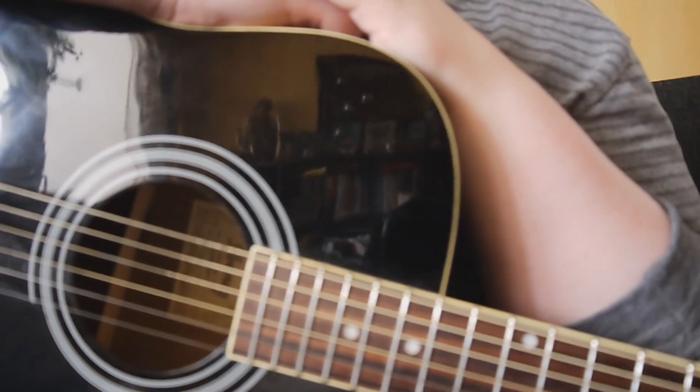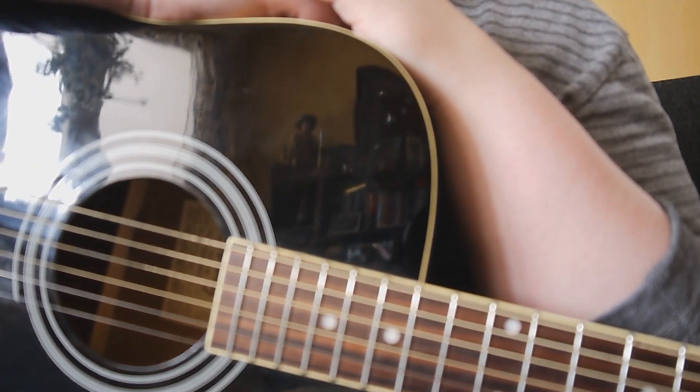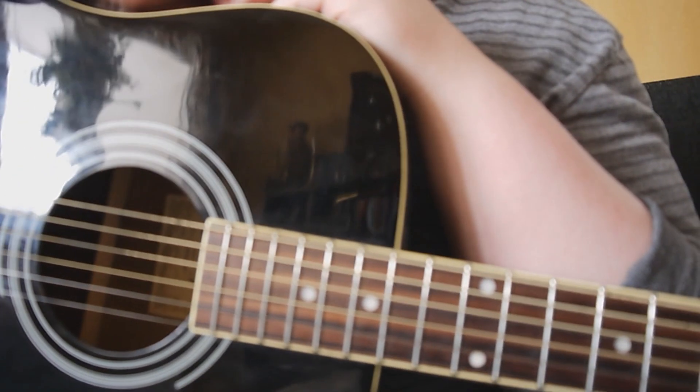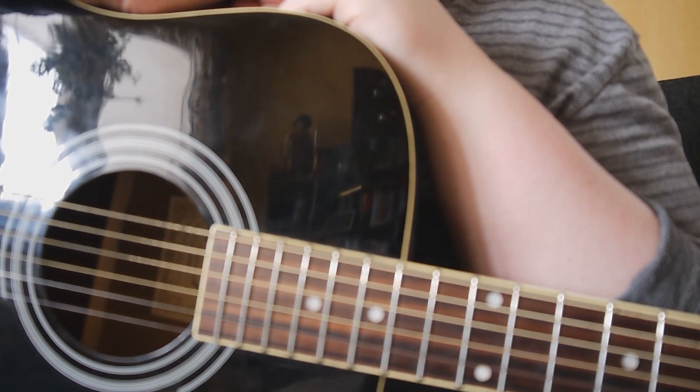Hello and welcome to my first ever guitar tutorial here on YouTube. Today I'm going to teach you how to play Stone Sour's Through Glass. It's a very easy and a very catchy beginner song. Before I teach you, there are some quick facts about the song I need to tell you.